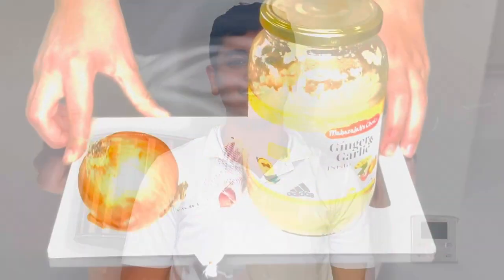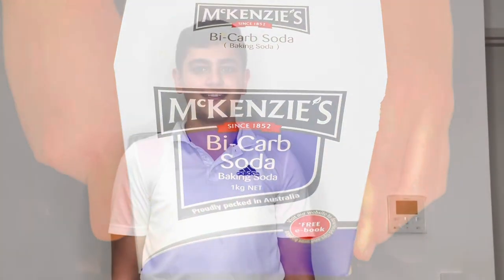For the stir-fry we need ginger garlic paste, onion, and fresh garlic. For the marination we also need bicarb soda, and lastly corn flour.